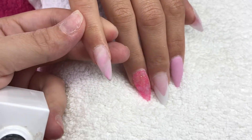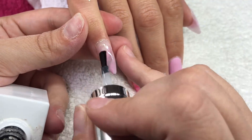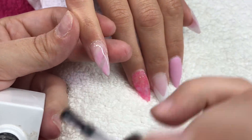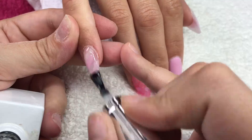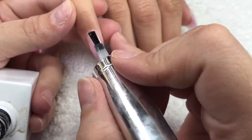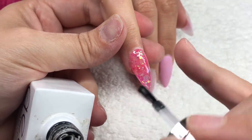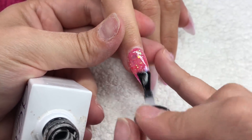I've filed, shaped, and cleaned away all of the dust. I'm now coming in and top coating the nails — and this is all of our favorite bits. I love this bit, it just makes your eyes go 'oh I love that nail.' So I'm going to top coat all of these nails and cure it in the lamp for 60 seconds.